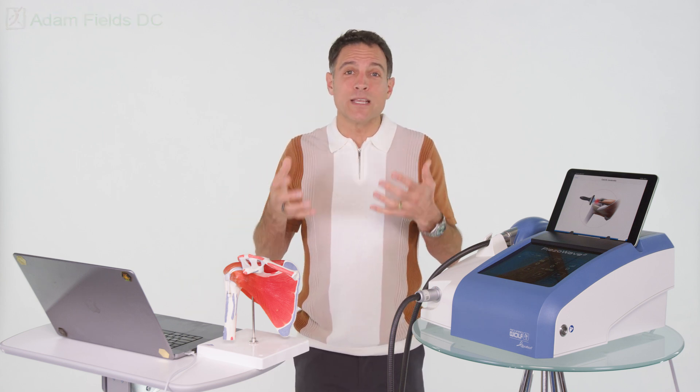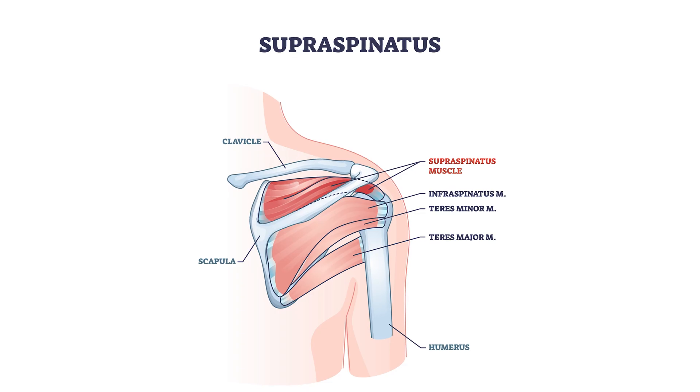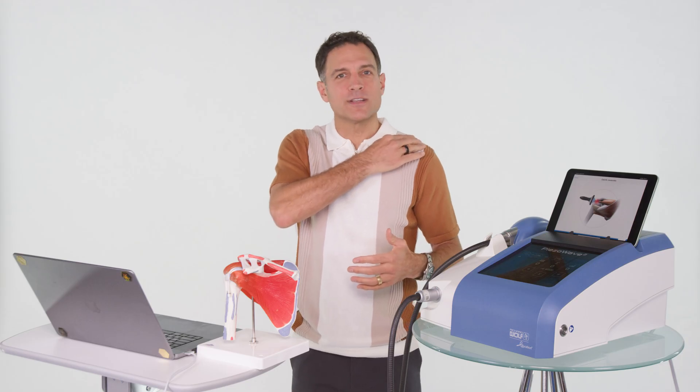And then what happens is weakness, popping, clicking, pain, inflammation. There are other structures involved as well, like the supraspinatus tendon or the acromioclavicular joint.